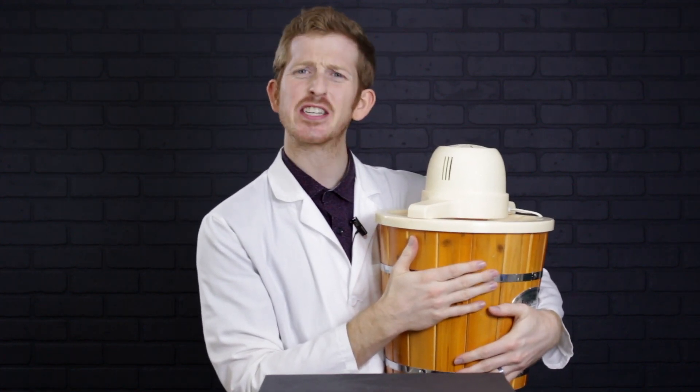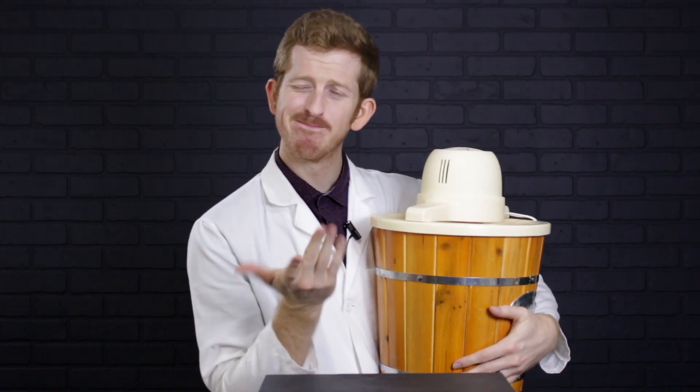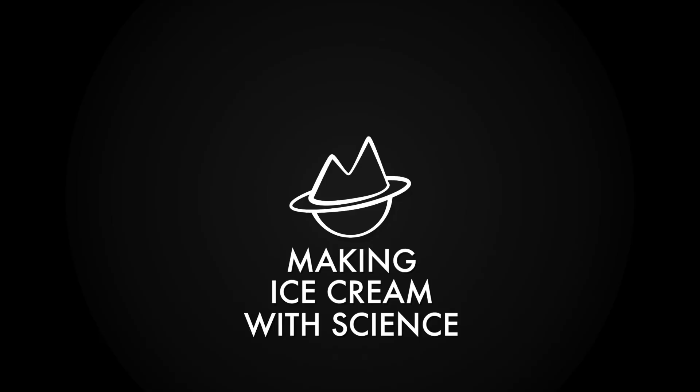Hey Squints. Got my baby here. We make a lot of ice cream together — old-fashioned ice cream, the good kind, you know? The problem with old-fashioned ice cream? It's old. So today we're going to make some new-fashioned ice cream.